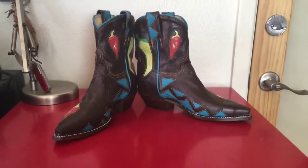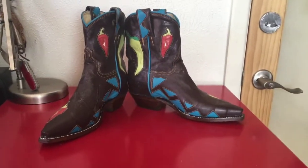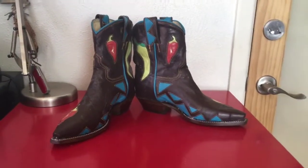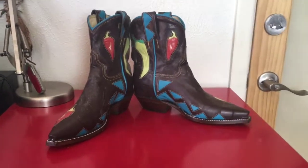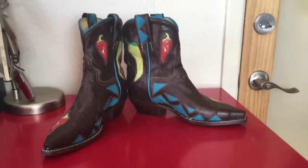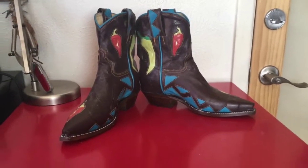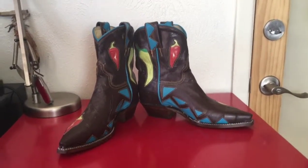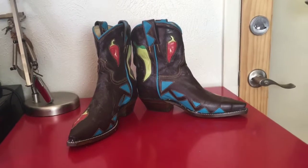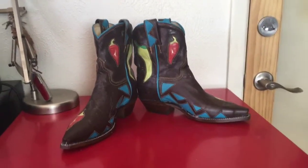Chili boots resonate with a lot of people, whether you live in New Mexico or even know what green chili is. To us, peppers are everywhere — there are peppers around the world — and peppers make all the food wonderful. Part of our culture is the breakfast burrito. In New Mexico that's something you eat all the time. I had a South African boyfriend and when I was living there in South Africa he would say you can't just eat burritos for breakfast, lunch, and dinner.